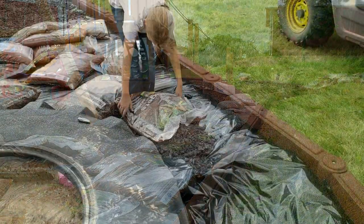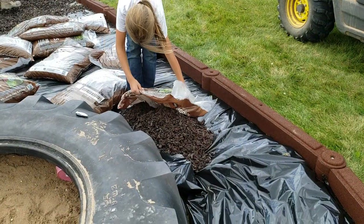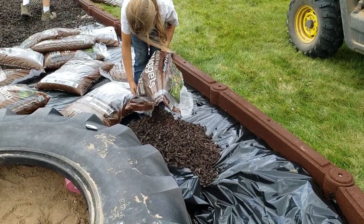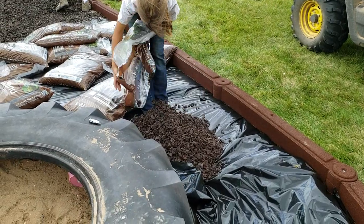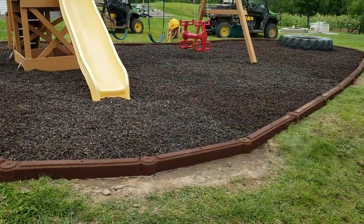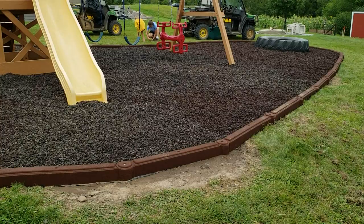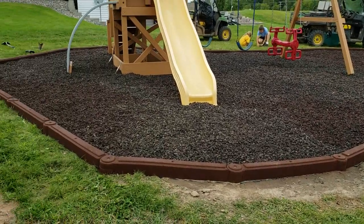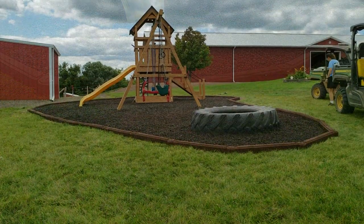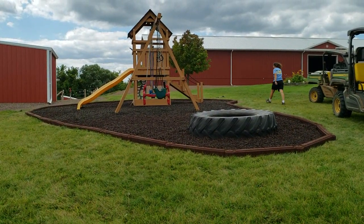It went really smooth. We had the old edging out in about an hour, designed the layout in about another hour. It took me about 45 minutes to put the whole set of edging up, probably another 45 minutes to get it all nailed in, then we cut bags for about a half hour and raked it out. It became a really nice Sunday afternoon project here on the farm.